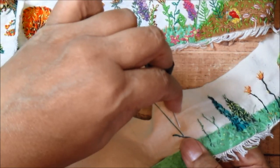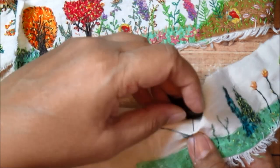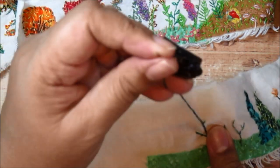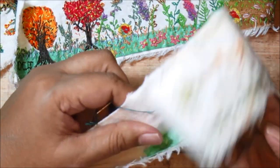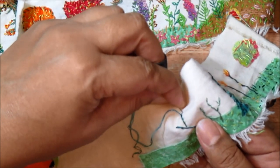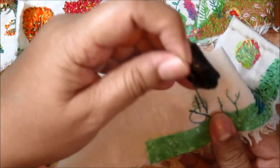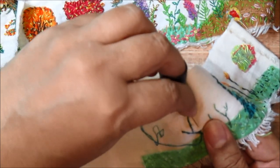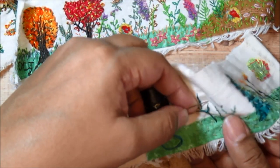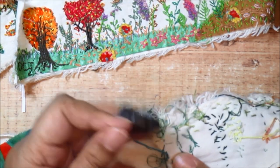Stem stitch creates a thicker stem than back stitch alone and is a really good stitch for creating a bark-like texture on branches. I'm creating a few branches here — I'm not sure what it's going to be yet. I don't use any lines or templates because I find them really hard to follow. I'd much rather let things evolve, think about what the shape of the tree might be, and create a very organic shape — letting the stitches fall wherever they want. This creates very natural, organic-looking botanicals that don't look stiff or plastic.